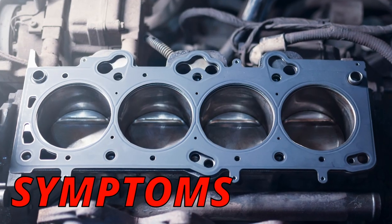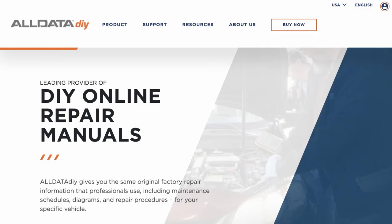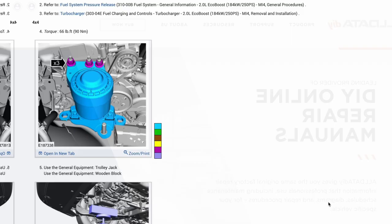I hope you guys are all having an excellent day. Easy Autofix here, and today we're going to learn symptoms of a bad head gasket. But first, I want to thank AllData for sponsoring today's video.